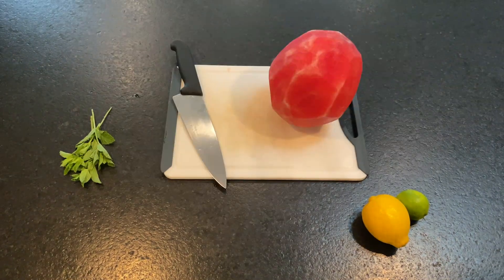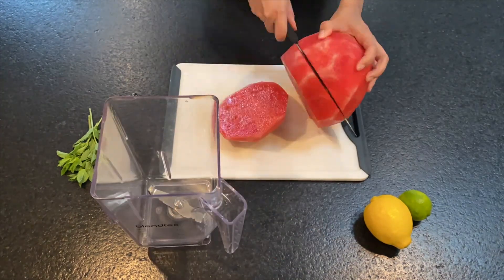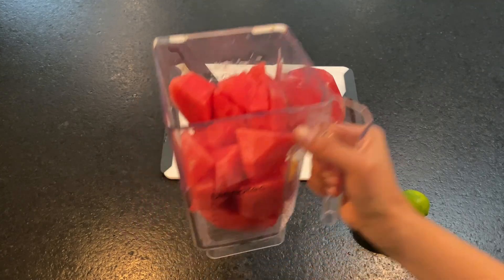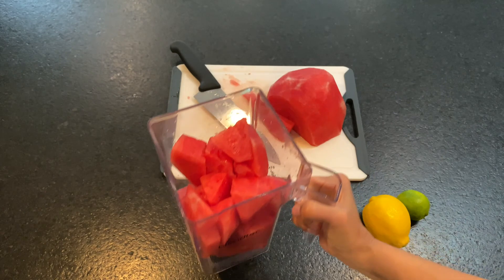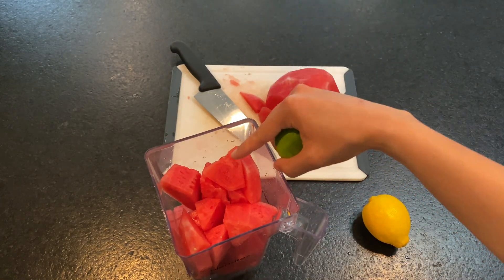Now I'm gonna cut my watermelon into hunks and put it in the blender. Fill your blender about 75% full with watermelon chunks, then juice your lime or your lemon and put it in there.